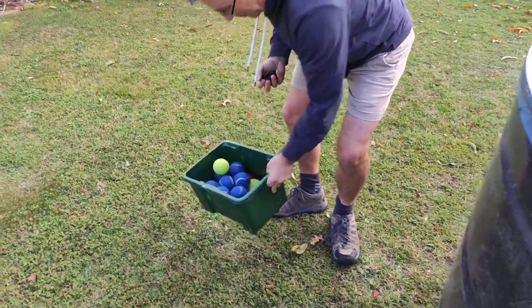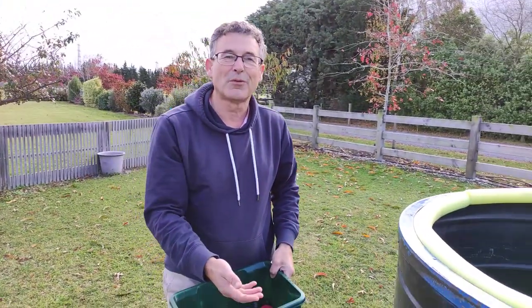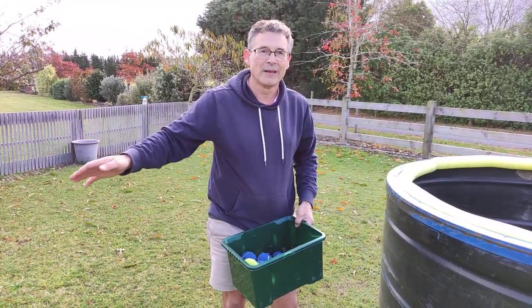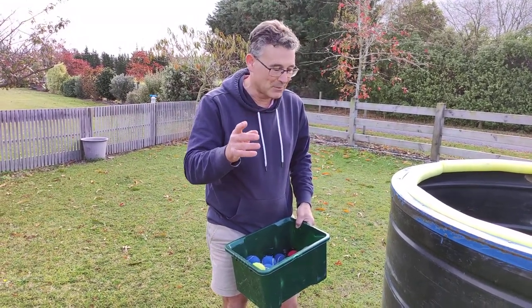Or you can put them back in with the balls, etc. But whatever you do, don't just leave them on the floor thinking, oh, I'll leave one by each one. Because the water will go out, they'll float away, somebody will pick them up, they'll get kicked, and they are irreplaceable.